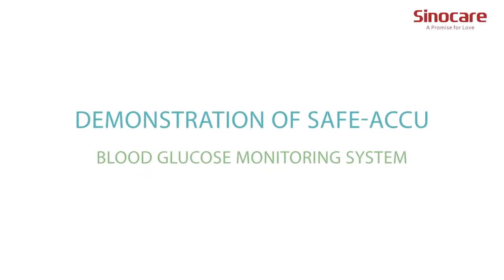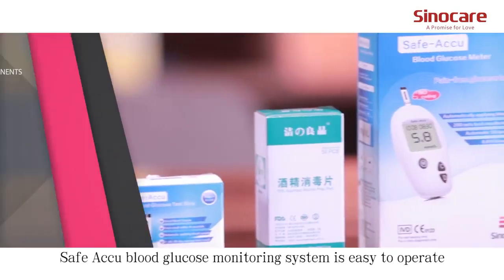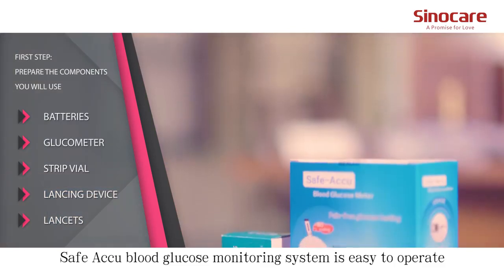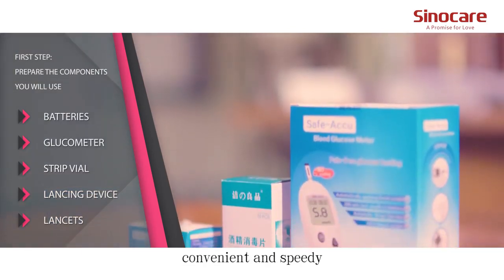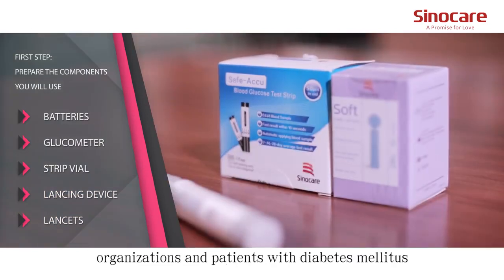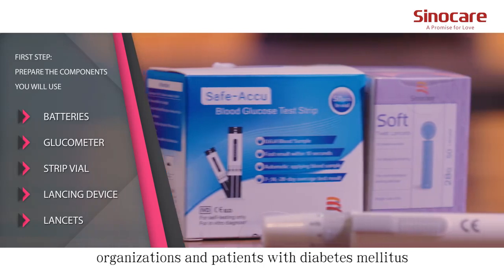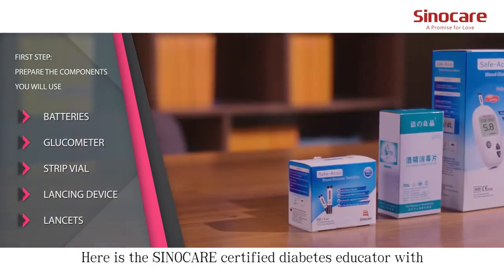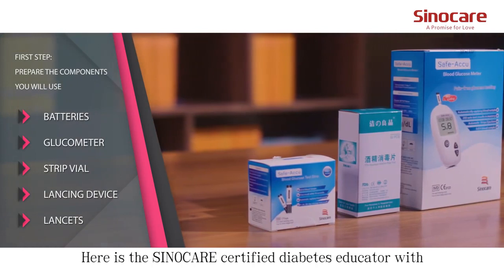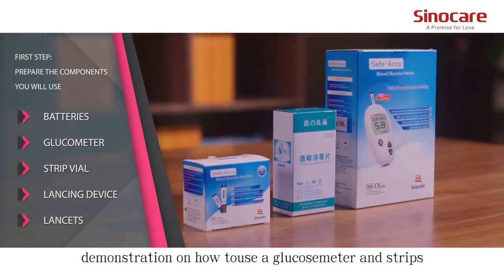Demonstration of the Safe-Acune Blood Glucose Monitoring System. The Safe-Acune Blood Glucose Monitoring System is easy to operate, convenient, and speedy. It can be applied to medical organizations and patients with diabetes monitors. Here is the SinoCare Certified Diabetes Educator demonstrating how to use a glucose meter and strips.